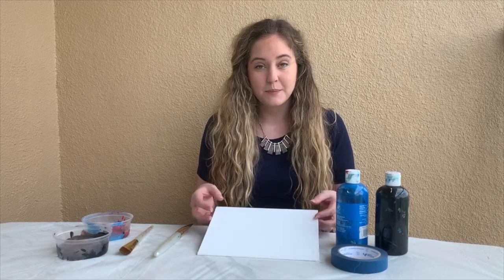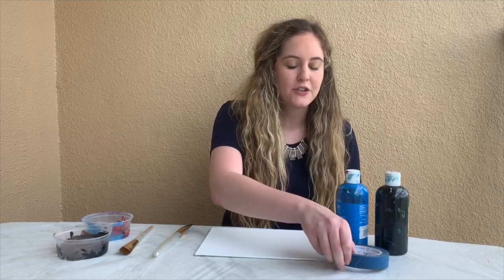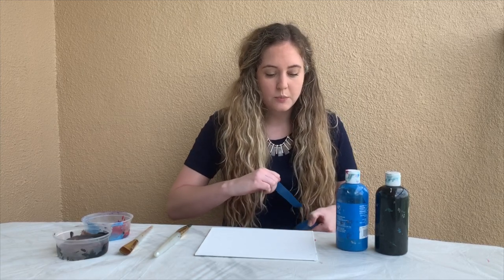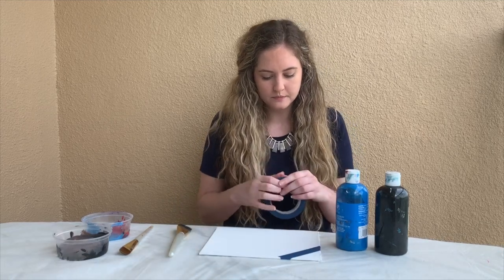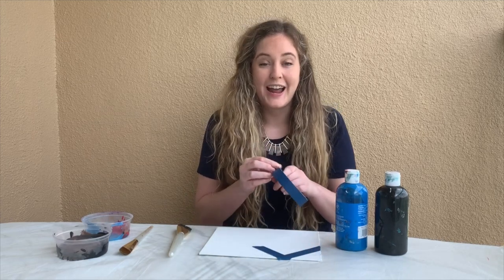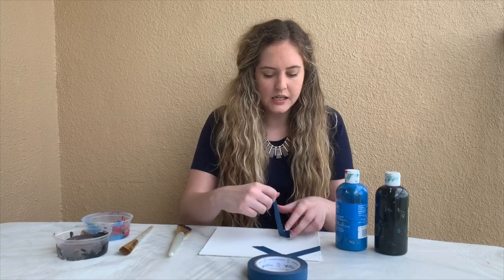To make our own artwork at home that has bold geometric lines like Globetrotten Blue, we'll need paper or canvas, tape, and paint or other coloring supplies. First, to create your bold lines, you'll want to take your tape and lay it down on your paper or canvas. Remember that anywhere you put tape will stay the color of the original underneath, so anywhere I put tape on mine is going to stay white in my final artwork. You could use your tape to create bold geometric lines like Pearl Fine, or abstract shapes like squares or circles, diagonal lines, even a house or a face. I'm going to use my tape to create geometric lines in a random pattern.